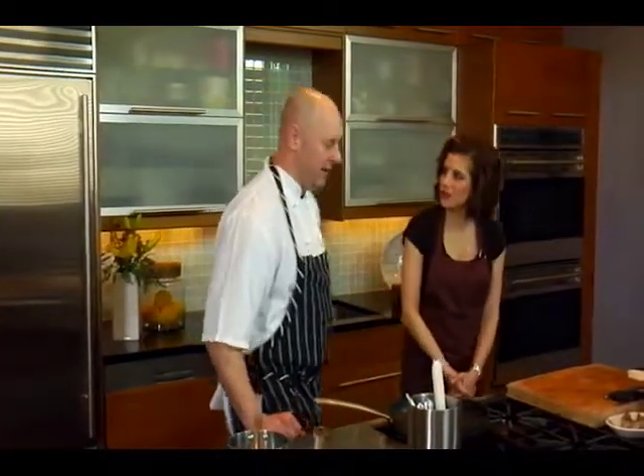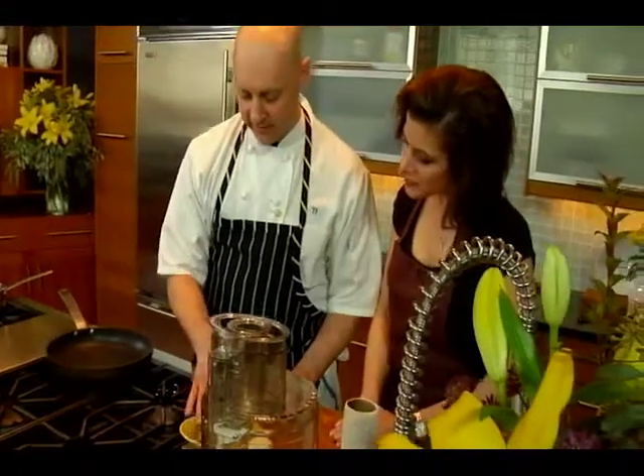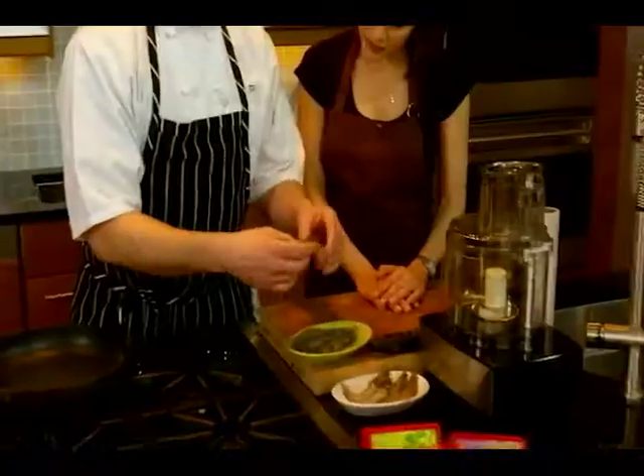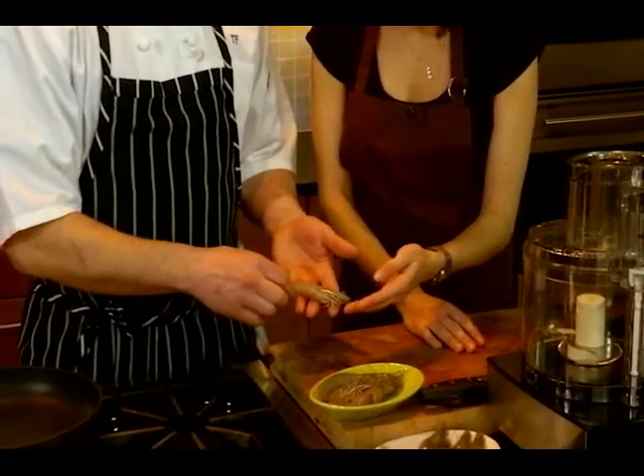Okay, so let's get started. So we're going to talk about the shrimp. These are what you call 16-20 size — they vary a little bit, but they're 16 to 20 per pound with the head-on. So with the head-off, they would be like a 21-25.